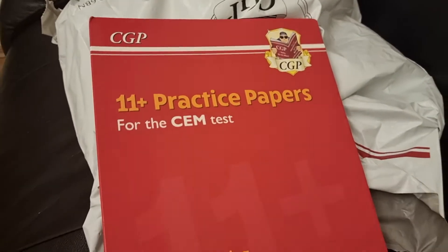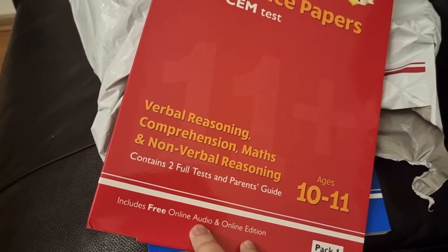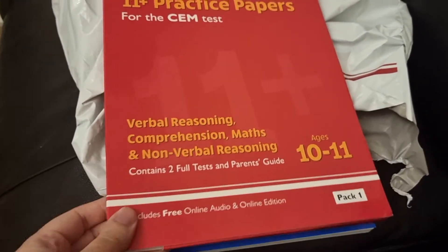What we have here is the brand new CGP 11 plus practice papers for the SEP tests. It contains full two tests and a parents guide. You've also got an online audio guide, which is quite new, and then obviously the standard online edition as well.